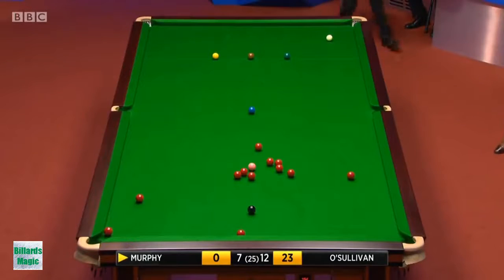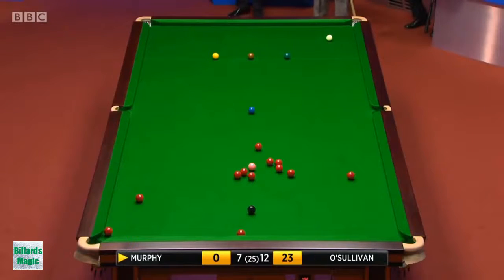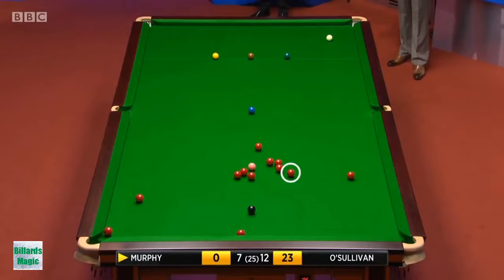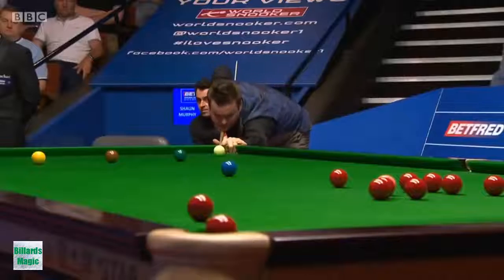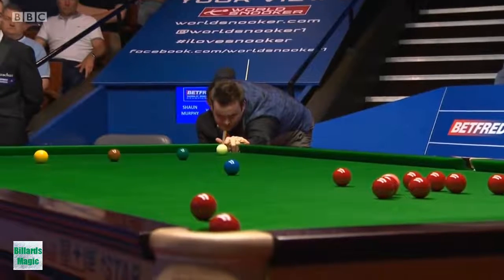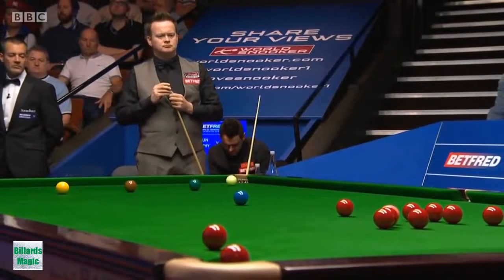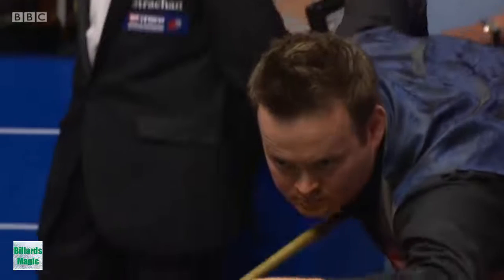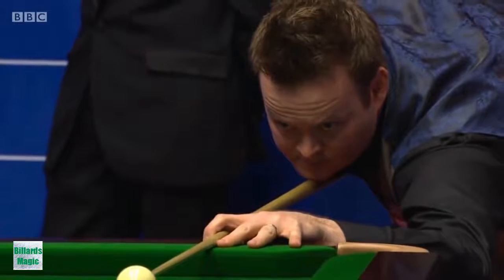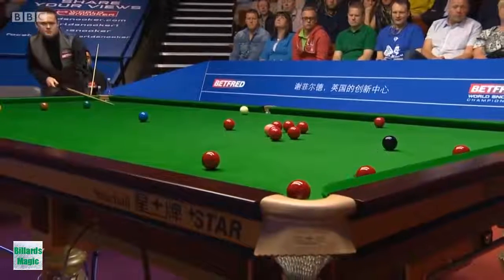There is one red that Sean can cut in past that red that's over the pocket. That one there — if he cuts that across, but I don't think it would go in off the other red. He's looked at that. I think that's the one he's decided on — the one I had circled. Will it go in off the other red? Will he knock the other red in?